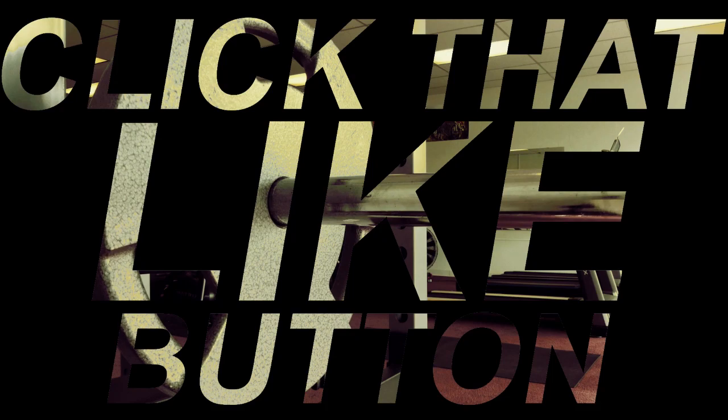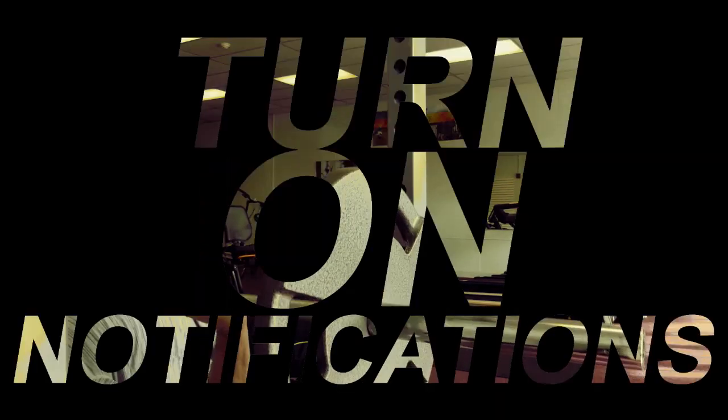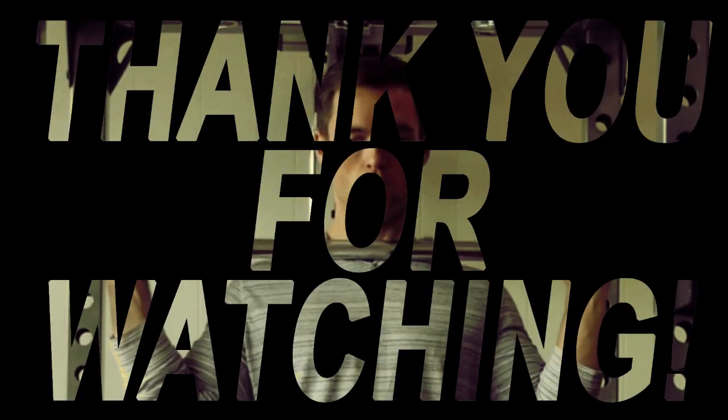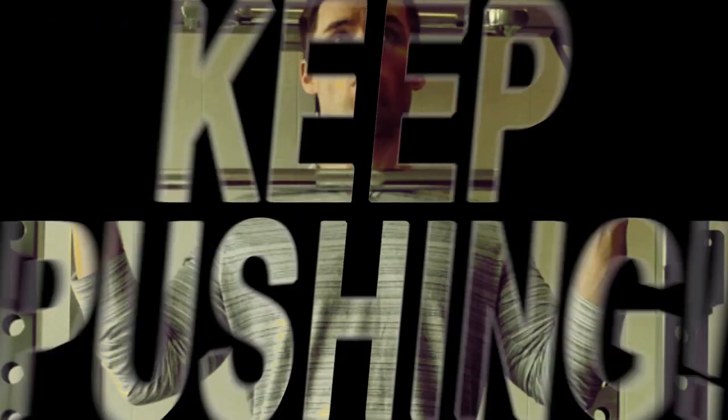Thanks for watching and thank you for your support. Please click that like button, smash that thumbs up, turn on notifications, remember to subscribe to my channel, and as always — keep pushing.